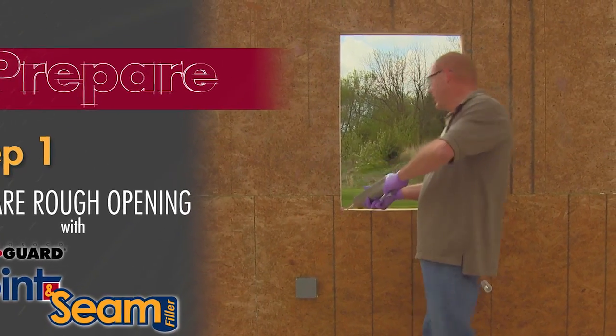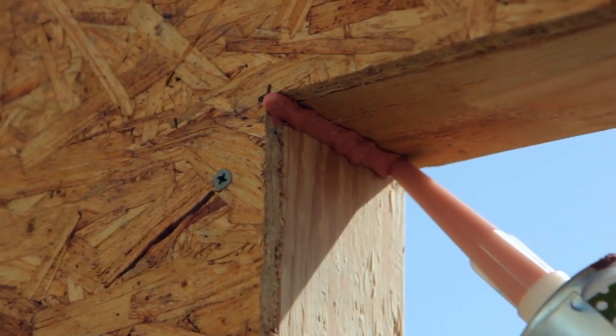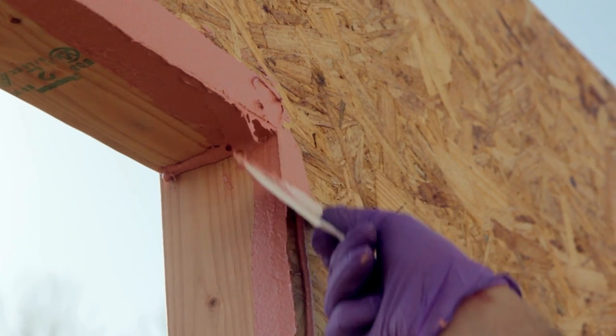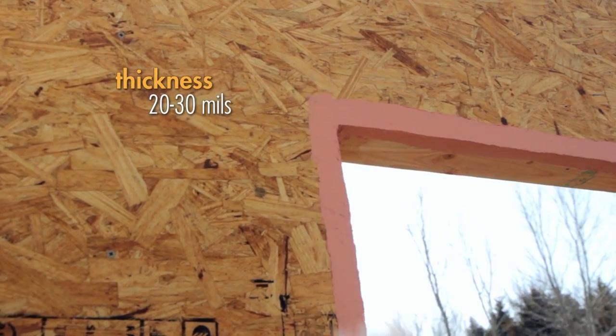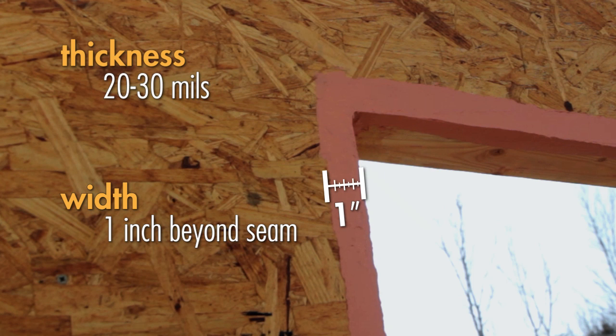We start with the window opening in our wall. Apply a bead in all four inside corners and along the inside and outside of the rough opening. Then simply take a putty knife or caulking tool and spread the product out. Joint and seam filler should be applied 20 to 30 wet mils thick and should extend one inch beyond the opening.